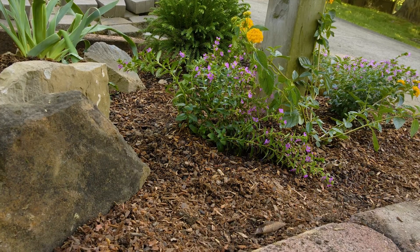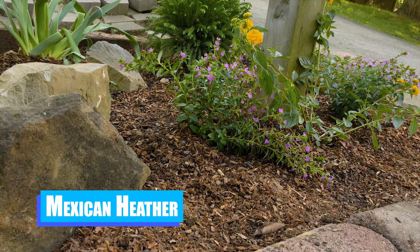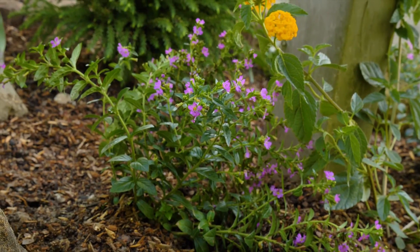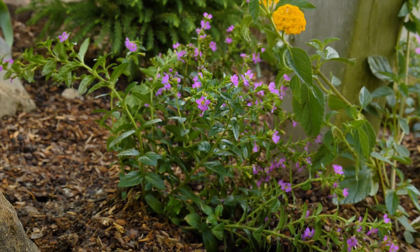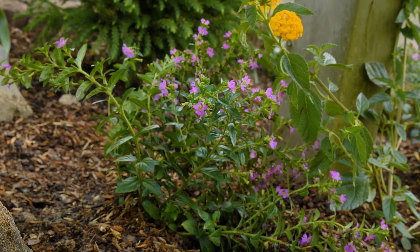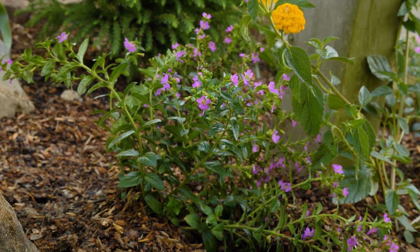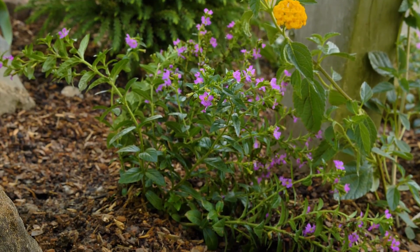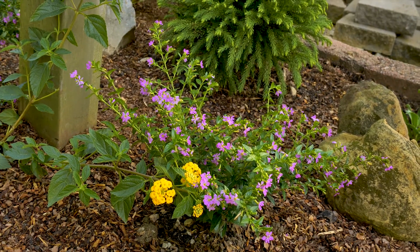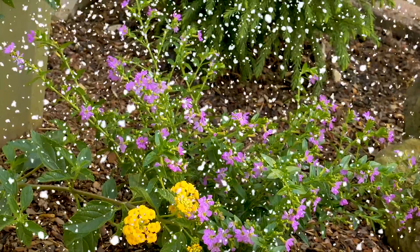Down here by the actual mailbox, these are called Mexican Heather. I love this annual — even though it will not return next year, it gets really wide and never lets me down in its shape and form. It will kind of brush against the mailbox and really fill in that space. It also provides some great winter interest because even though it loses its blooms, it stays uniform in shape and turns a wonderful sandy brown. If it snows, it holds the snow and it's absolutely lovely.